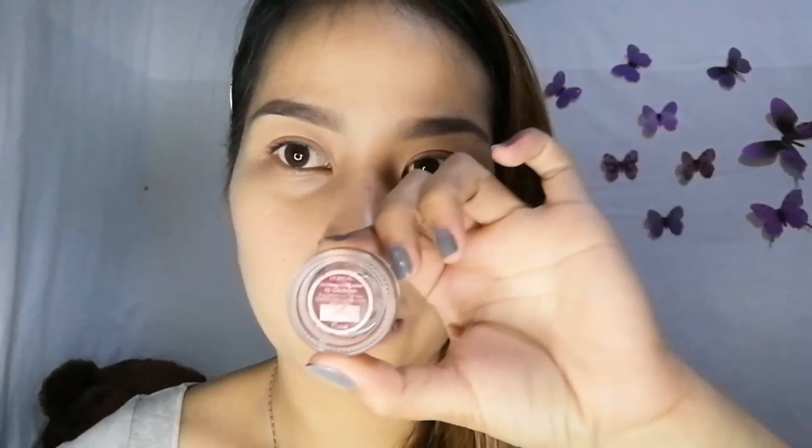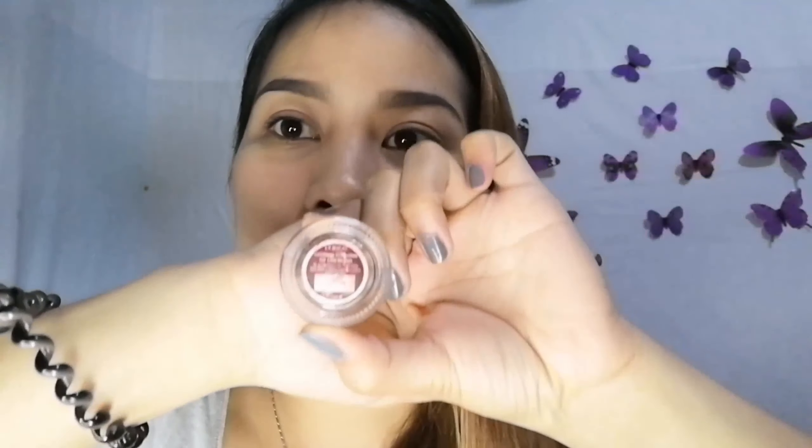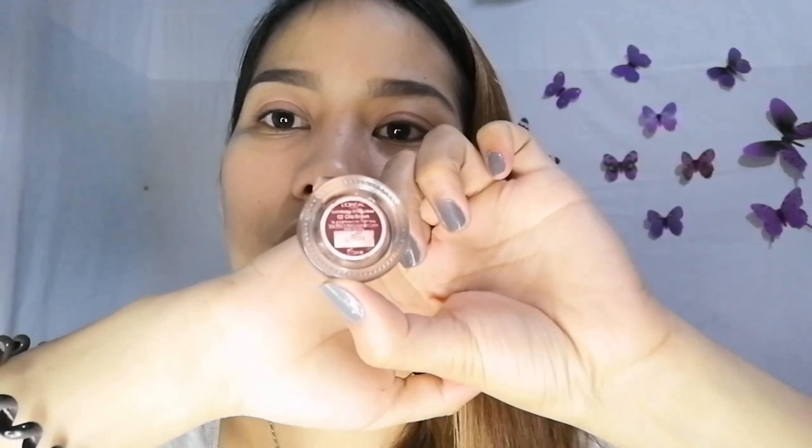Eyeliner ito, bes! Hindi ito pangkilay, hindi ito eyebrow kilay — eyeliner. Kasi instant lang talaga ito gamitin, yung kay L'Oreal. Binigay lang sa akin ito ng kasama ko sa work ko — and thank you so much for this, Ma'am Jolly. May mabibilhan din kayo nito sa any department store or sa L'Oreal na product. Sa Watson, meron din ito, mga beshywap.